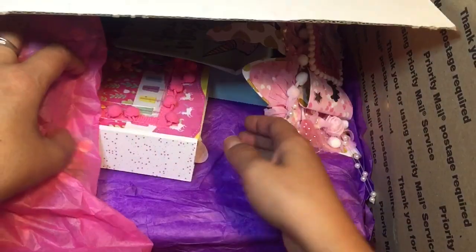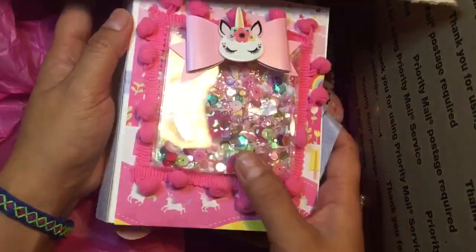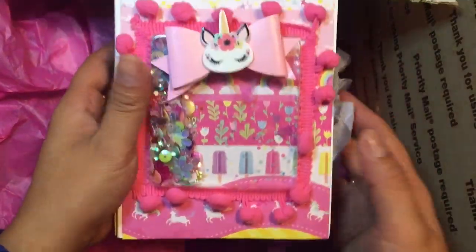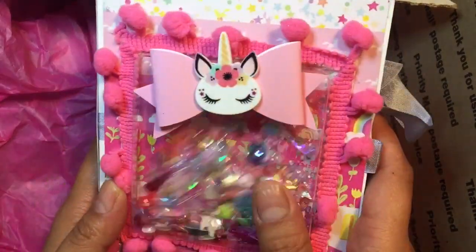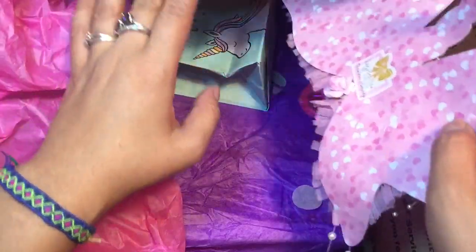Oh my gosh, look at this — wow! It's a shaker front. I love this unicorn. Oh my God, this is so beautiful. Thank you. How cute is that? So cute. Put that aside.